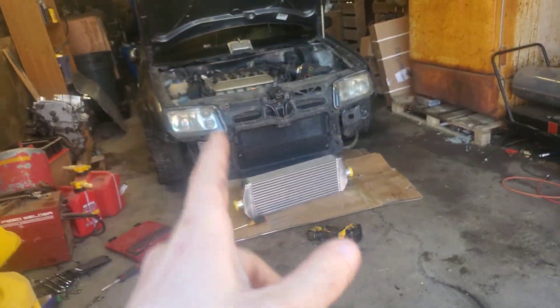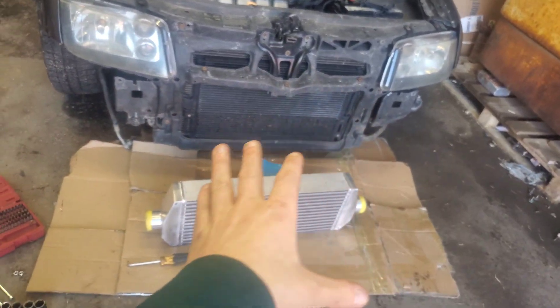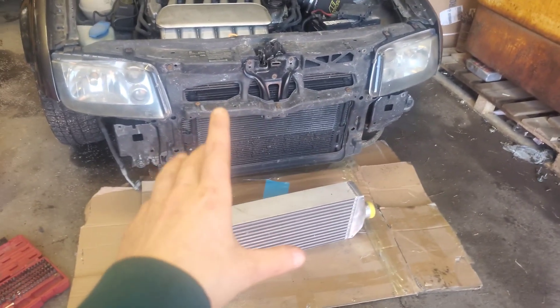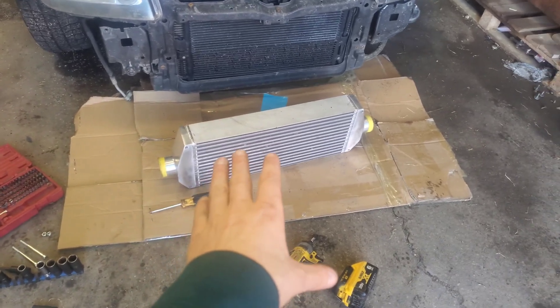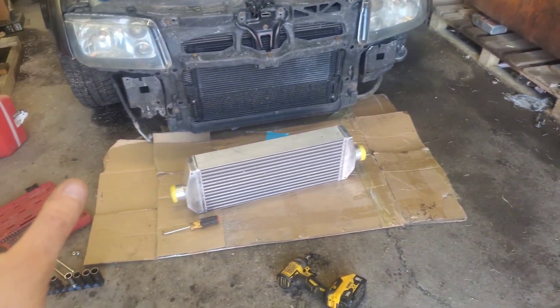We are back with the VR6 and we are getting ready to put the intercooler on. I already got the crash bar off — I didn't like the way it was mounted lower, so I'm cutting out a big chunk of the crash bar to put the intercooler mounted up. It's a Vibrant 550 horsepower core, which should definitely be enough.